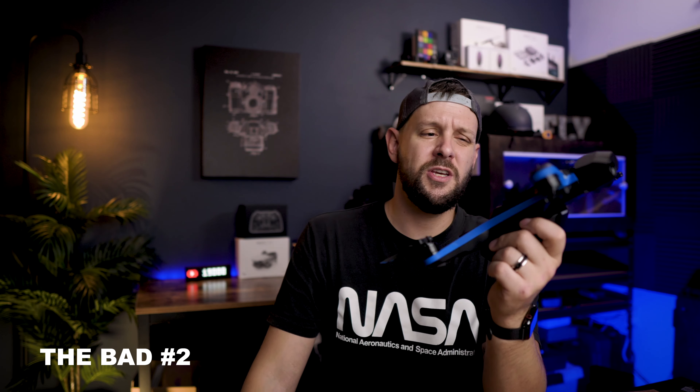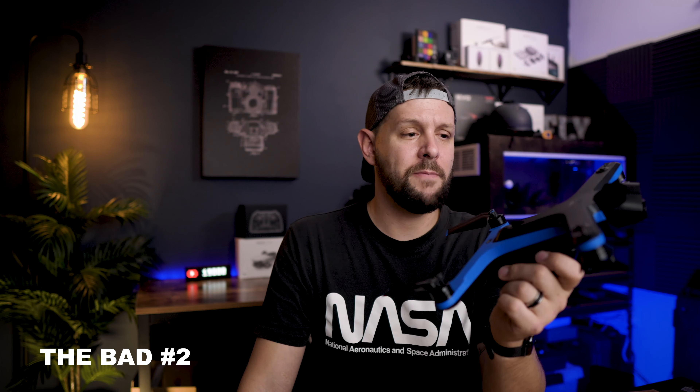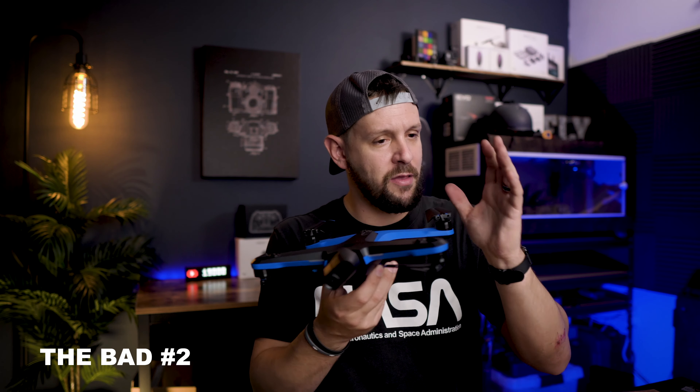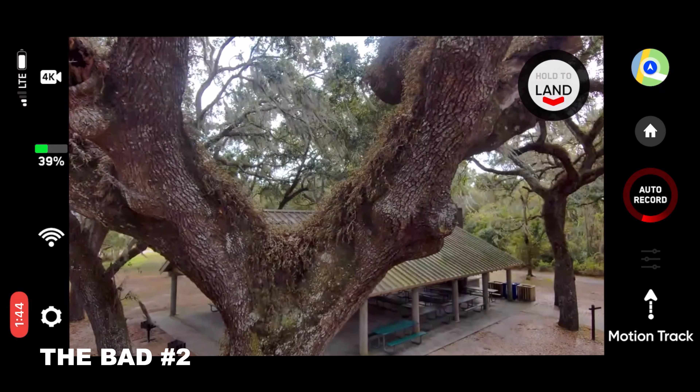The second thing that is sort of a downer on this is that you can't really place this where you want it. It does a really good job of avoiding obstacles, but if you're used to flying a DJI product, if you tell that product to fly through a certain gap, it's going to do that. And if you're not a good pilot, you're probably going to wreck it.